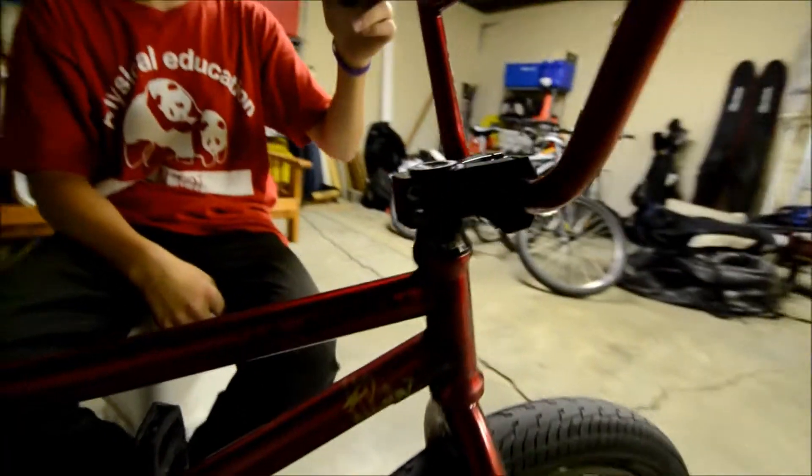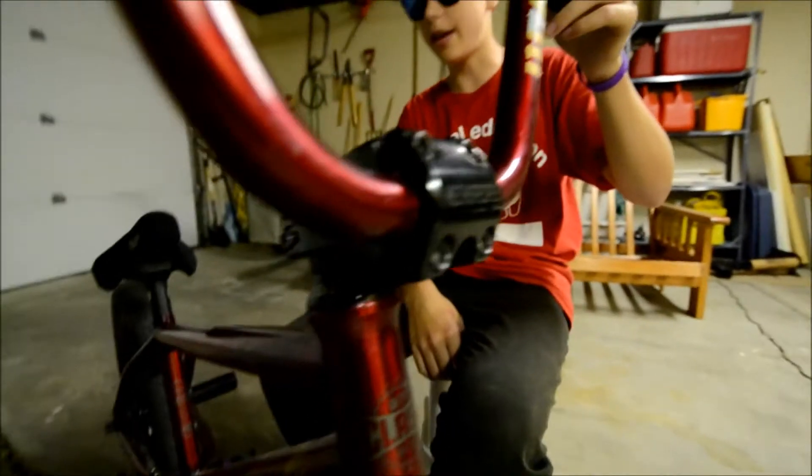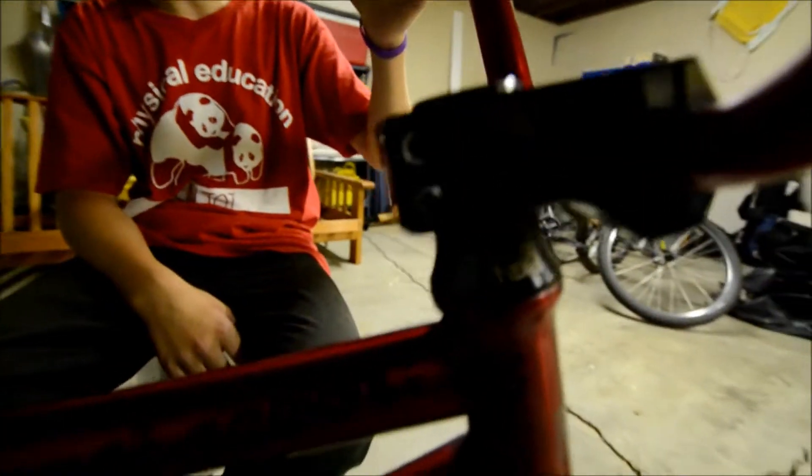We The People Seed stem with a Fiend integrated headset. I've got a Red Lion Seed post with a bent Pucky Seat attached to it.